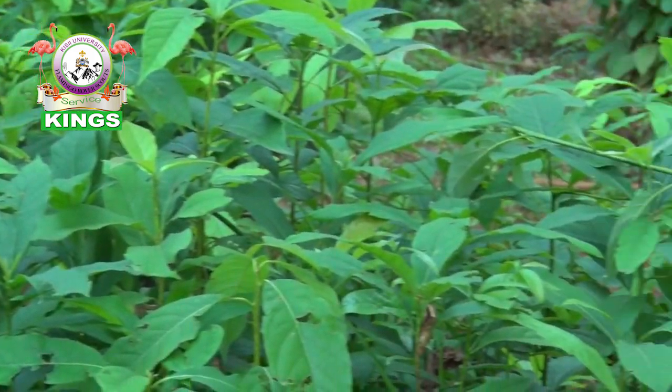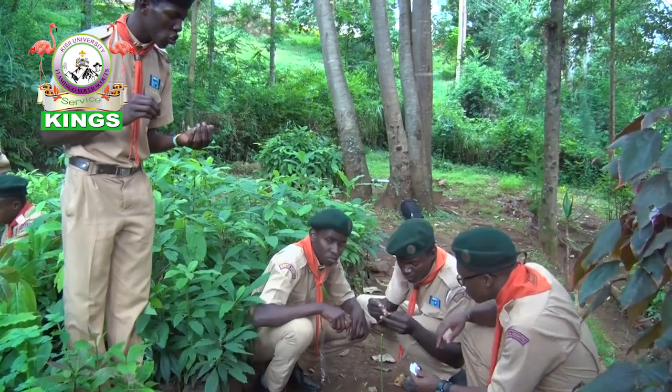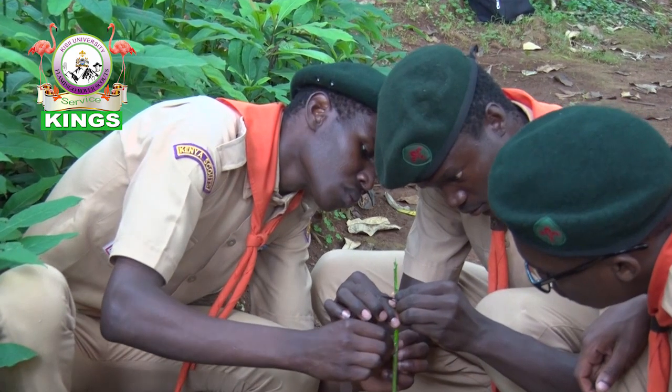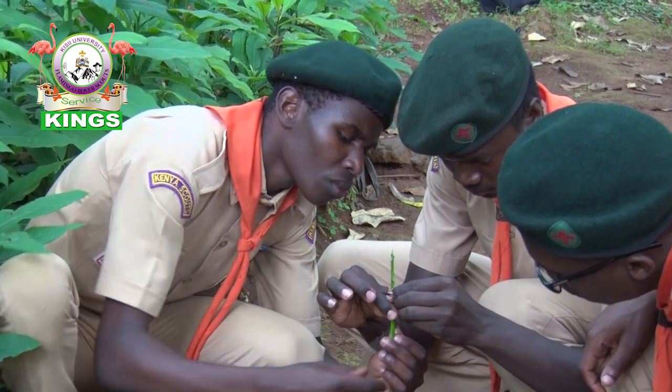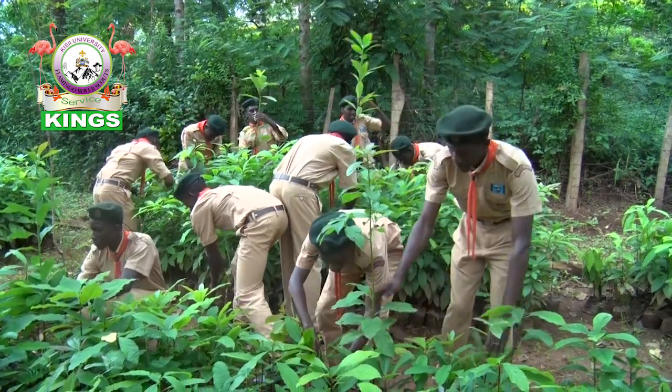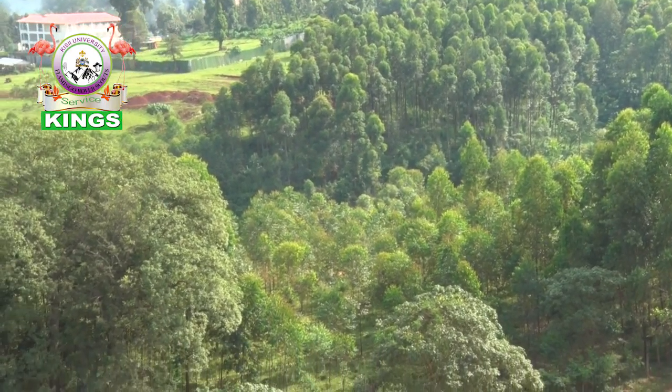As we came up with this project, the main driving force was Scout Law number 6, which states that a scout is kind to animals, learns about nature, and is concerned with its protection. Therefore, we saw the need to conserve the environment of Kisii, which is being driven away by the massive planting of eucalyptus trees.